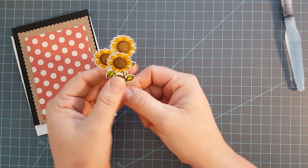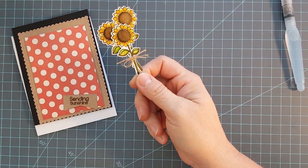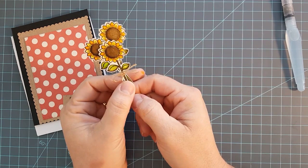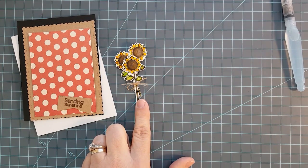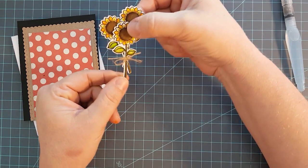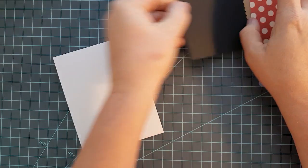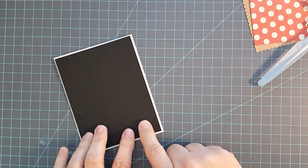I used the colors bright yellow, yellow, light green, olive green, dark brown, and beige to color these. I wanted to create kind of a bouquet, so I took a little piece of twine and tied them together and tied it in a bow. Then I decided on my paper colors. I'm using an 8½ by 11 inch piece of 110 pound white cardstock from Michaels, scored at 5½ inches and cut at 4¼ inches to create two top-fold cards.